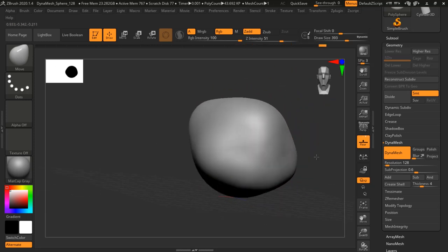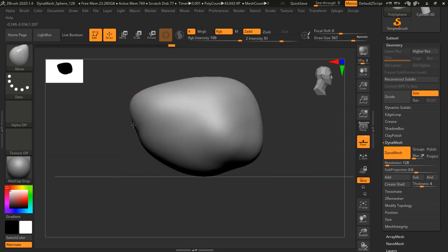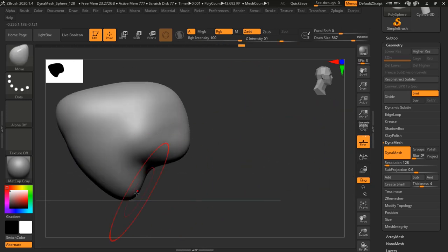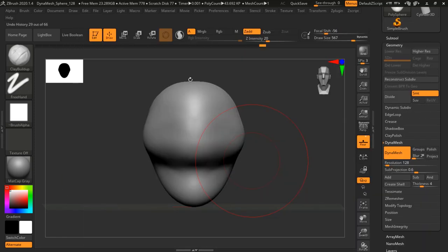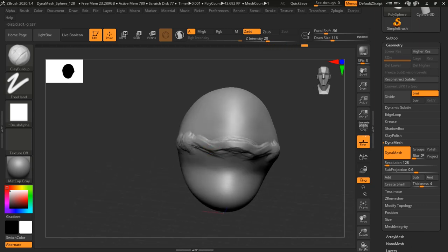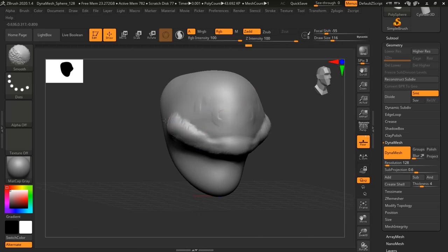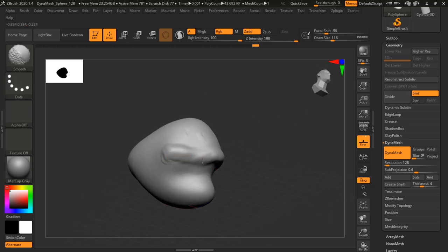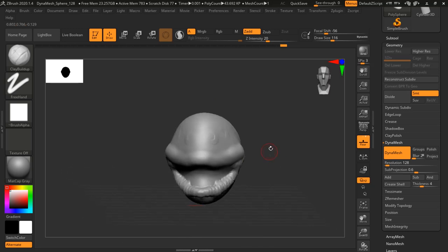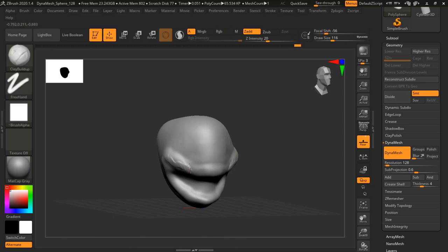I gotta tell you, this thing is super blazingly fast. I'm using ZBrush here — this is sped up just a little bit so we can make it through the whole tutorial. The first thing I'm noticing is that it's pretty fluid. I'm not having any kind of slowdown. It's got plenty of RAM and all the accoutrements. This is definitely an extremely fast laptop and I was very surprised by its performance doing a piece of artwork.